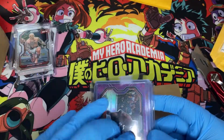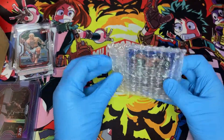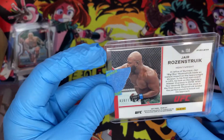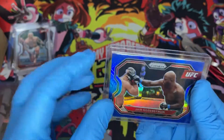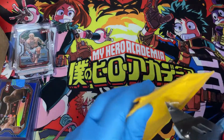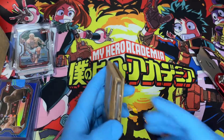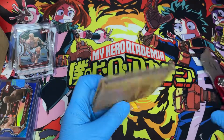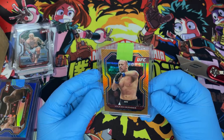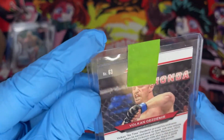Let's hop into this next one. We have a Jair Rosenstruick — it's a blue, numbered to 199, this is number 30. First time seeing the colored ones in person since I haven't opened any hobby products. Really really digging those. All right, we did it — and it was worth it. Volkan Oezdemir, my first gold card from UFC Prism. It's got a little mark there, I hope that's just from the top loader.